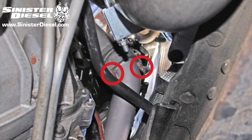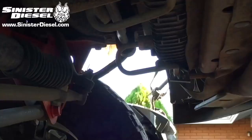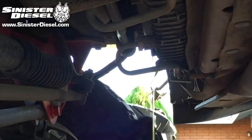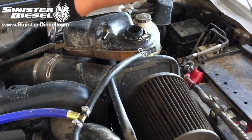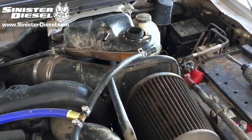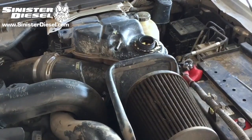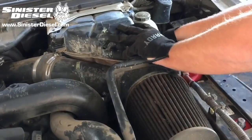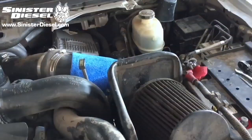To start off this installation, we are going to coat the passenger and driver side exhaust manifold bolts with a penetrating oil. Then we are going to drain approximately 3 gallons of coolant from the cooling system. Then we can begin removing the degas bottle by removing the two hoses and then unbolting the degas from the truck. Go ahead and remove the lower hose from the degas bottle and remove the entire assembly.